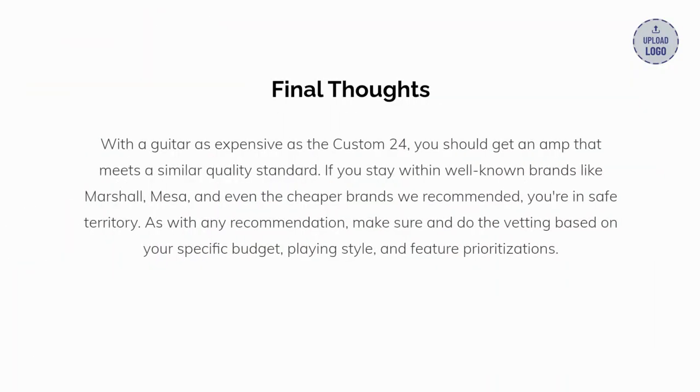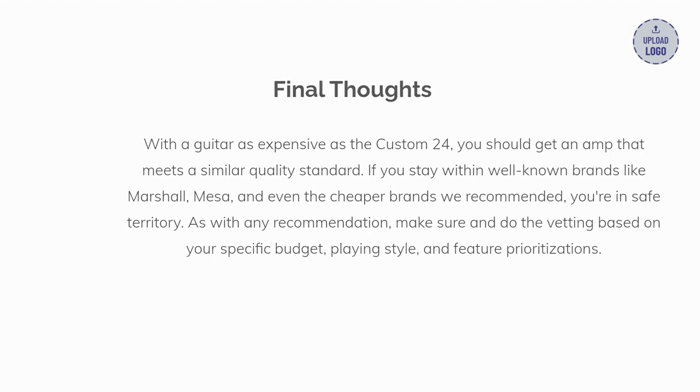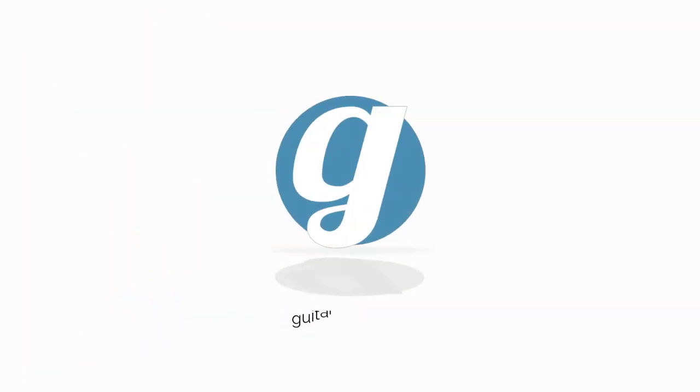With a guitar as expensive as the Custom 24, you should get an amp that meets a similar quality standard. If you stay within well-known brands like Marshall, Mesa, and even the cheaper brands we recommended, you're in safe territory. As with any recommendation, make sure to do the vetting based on your specific budget, playing style, and feature prioritizations. Thanks for watching — don't forget to like and subscribe, and check us out at guitarchalk.com.